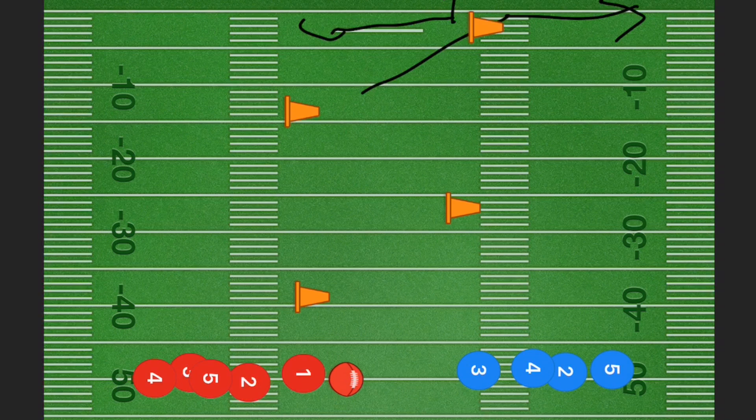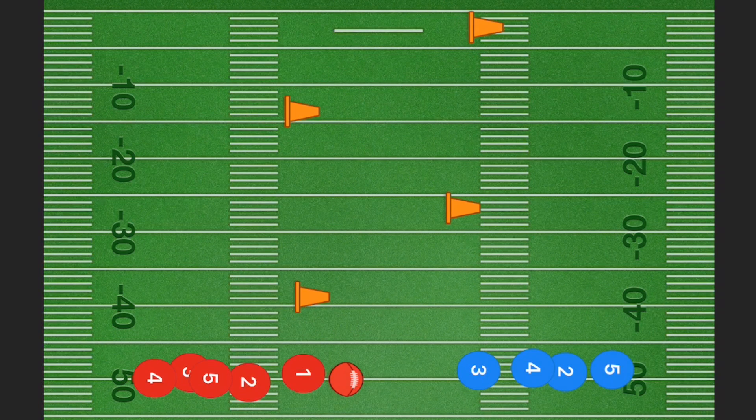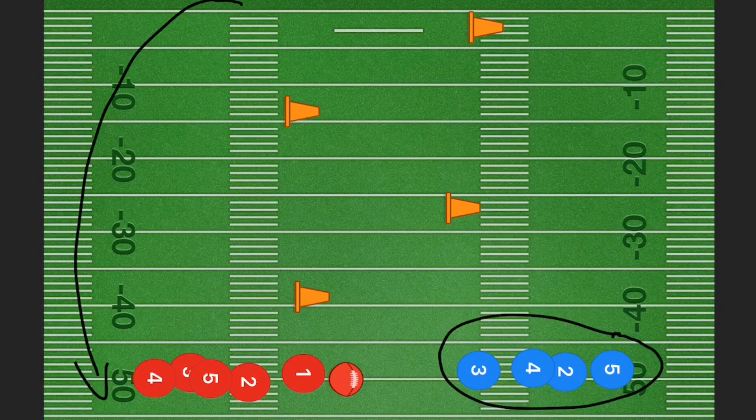We're not going to be spreading out these pylons through 50 yards — this is just for demonstration purposes. Personally I would spread these pylons out between 20 and 30 yards depending on the age. Once a player completes their round, have the receiver line go to the back of the quarterback line and the quarterback line go to the back of the receiver line.